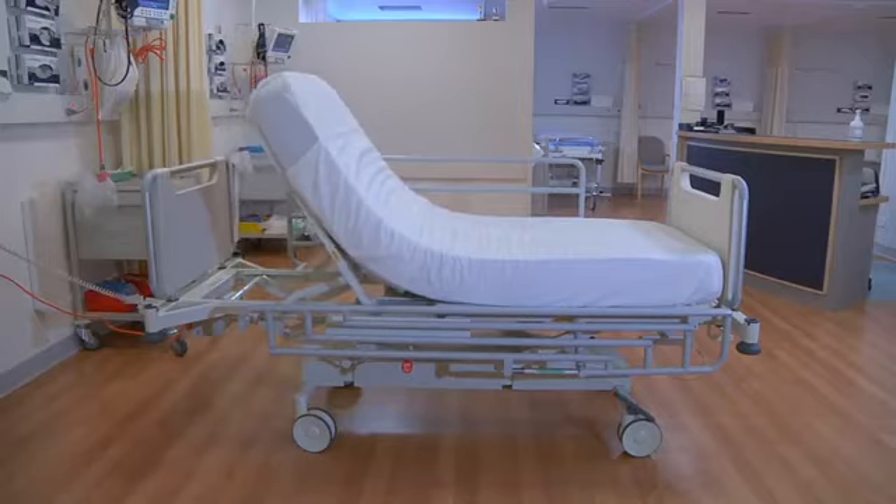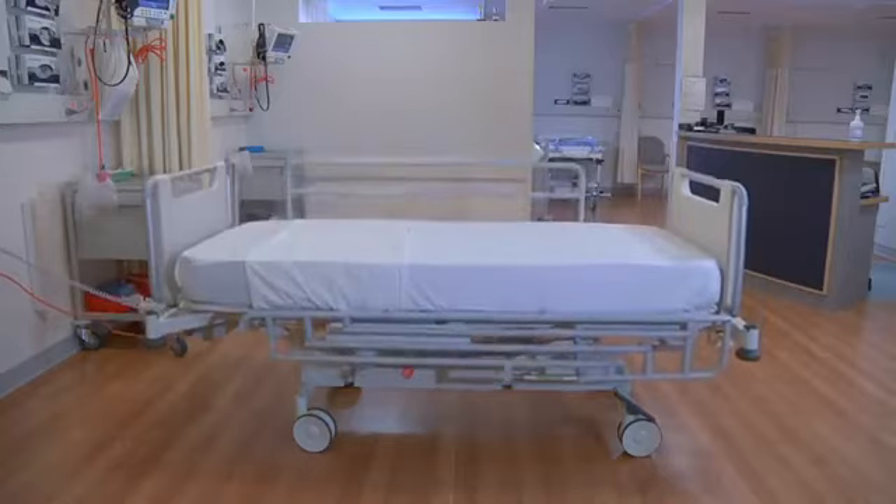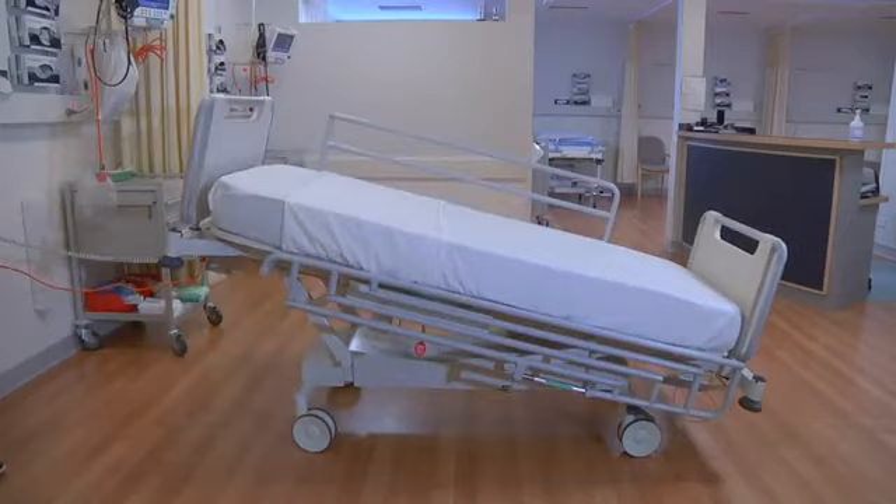The M9 is simply one of the most functional and well-designed ward beds on the market. That's because it has been designed for everyone who comes into contact with it, from patients to orderlies to medical professionals. When it comes to Howard Wright's range of award-winning medical beds and stretchers, it's all about making human care easier.